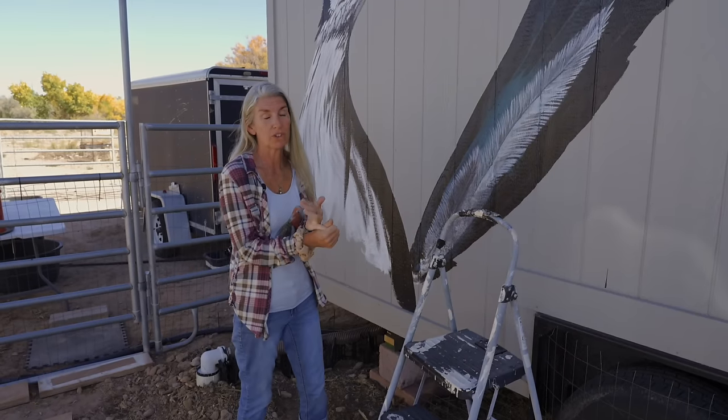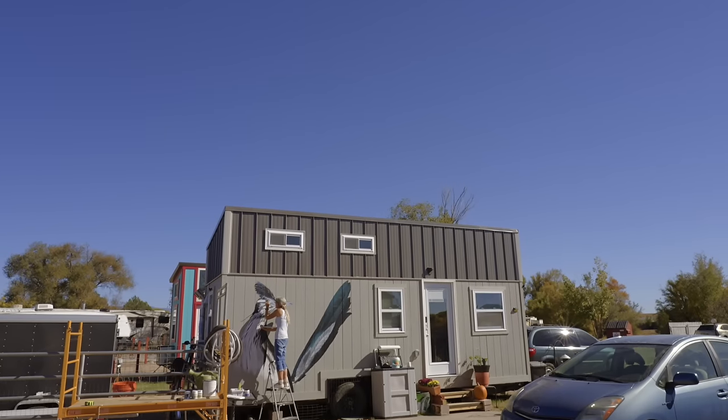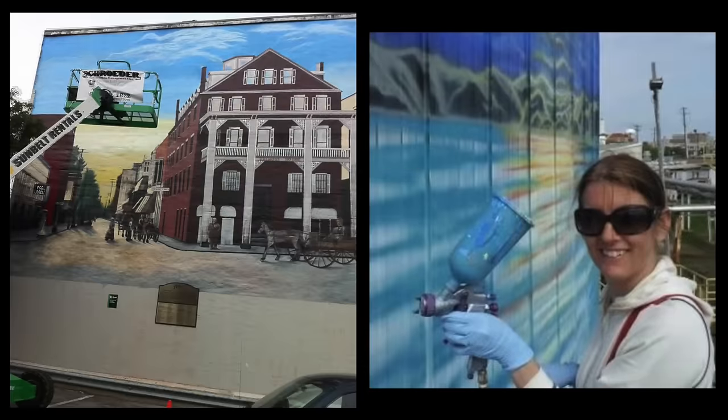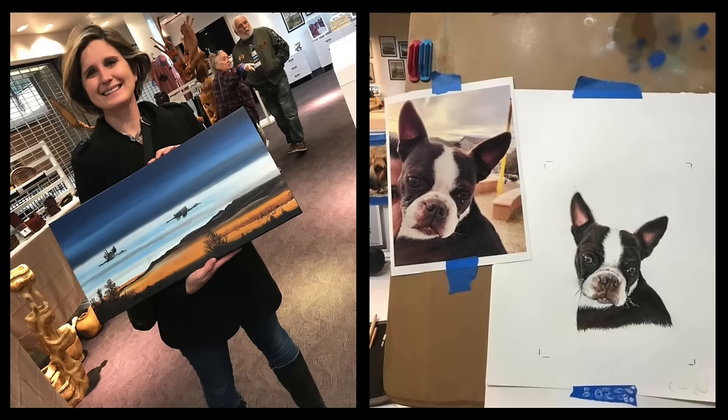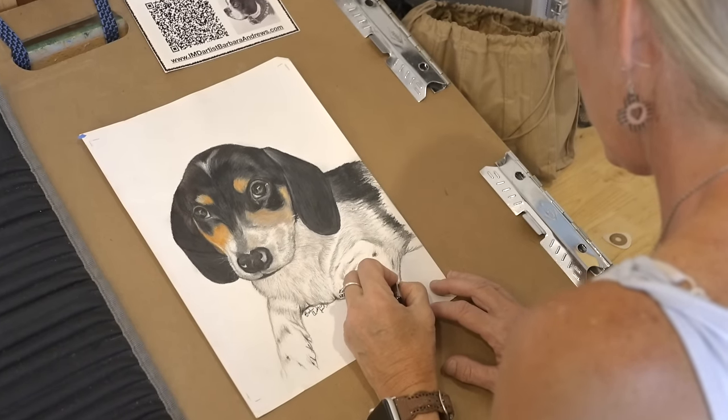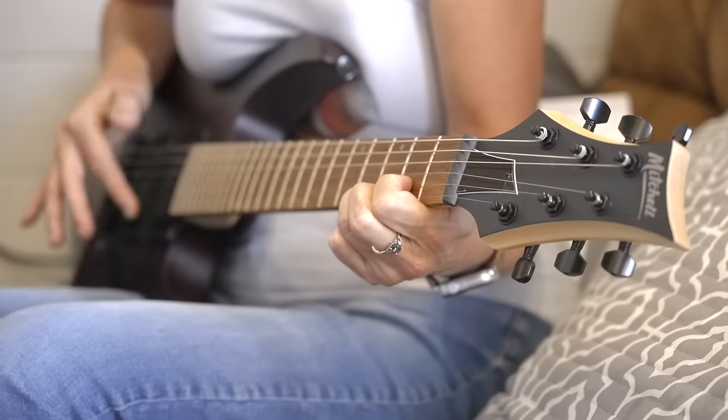I use sign paint because it will last as long as your tiny home will last. I'm an artist of all trades pretty much. I paint murals, mostly realism. I do landscape, pet portraits, I draw, I paint, I do graphic arts. I'm a singer-songwriter. I can harmonize to just about anything. Yeah, I'm an artist.